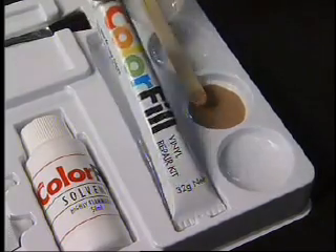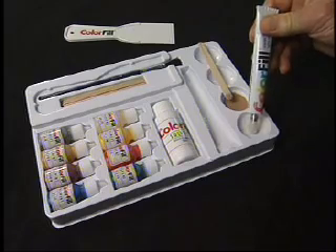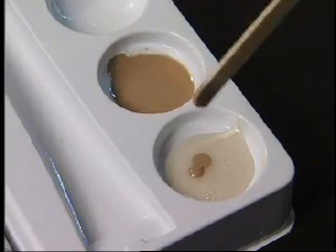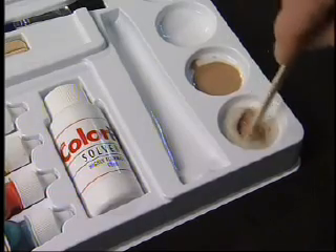In a separate mixing bowl, squeeze out the amount of colorful repair resin as specified in the instructions. Using the mixing stick, apply the correct amount of color mixture to the resin. Stir the color and resin together.